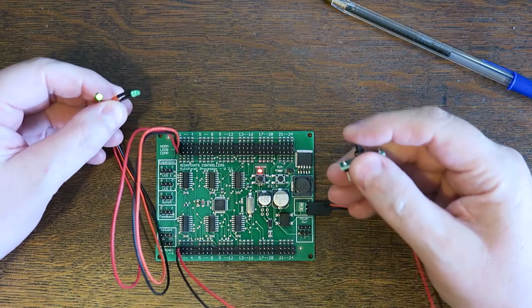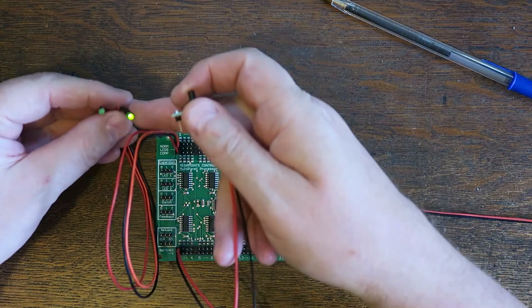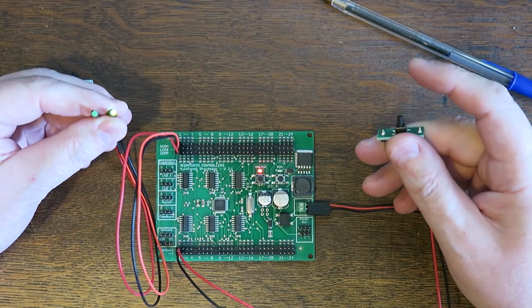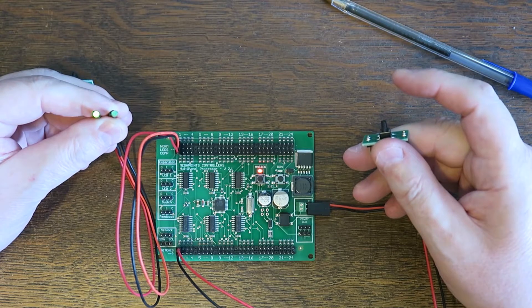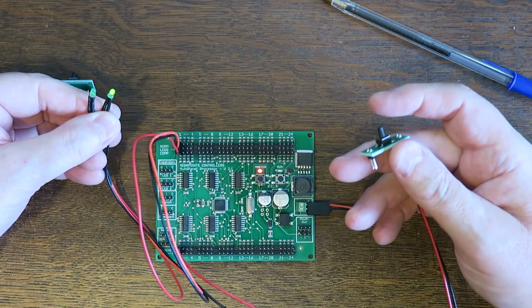So if I push this button, there are the LEDs flashing and the opposite one is on to indicate that I'm changing direction on my points. Press it again and it's gone back. So wiring up really is a plug and play affair.